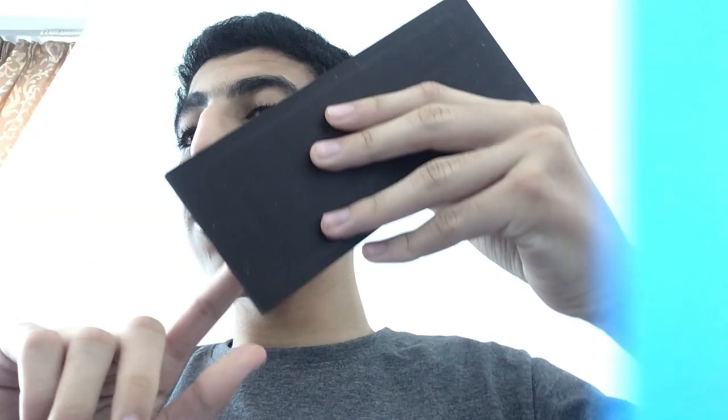There's seven squares on this side — one, two, three, four, five, six, seven. And one, two, three on that side.